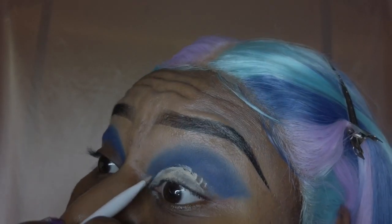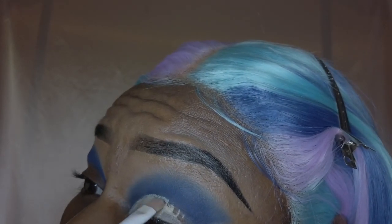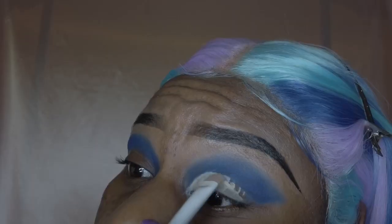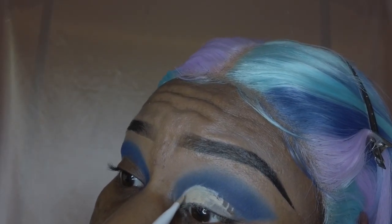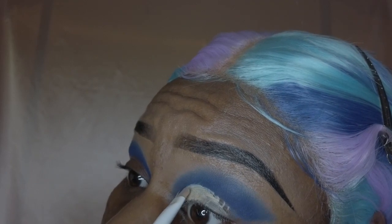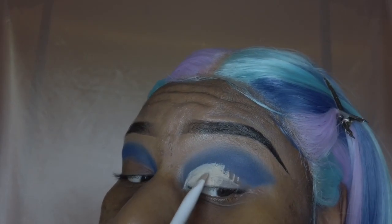Don't y'all be laughing at my cut creases either, because you all know I'm still learning how to do these. But I really think I'm getting better, so I'm going to keep trying to get these cut creases down — because one day we're going to have it. Right now you've got to fake it till you make it, but I'm just going to be cutting that crease out the best way that I can.